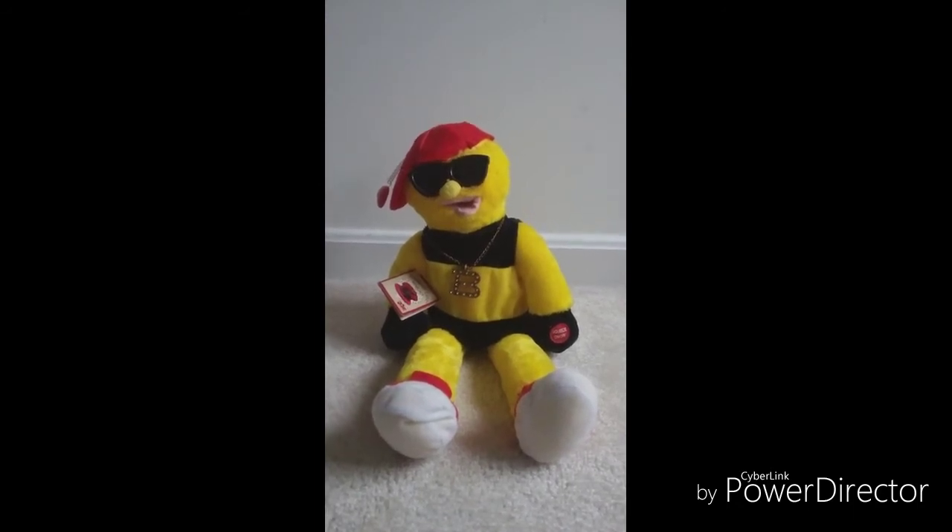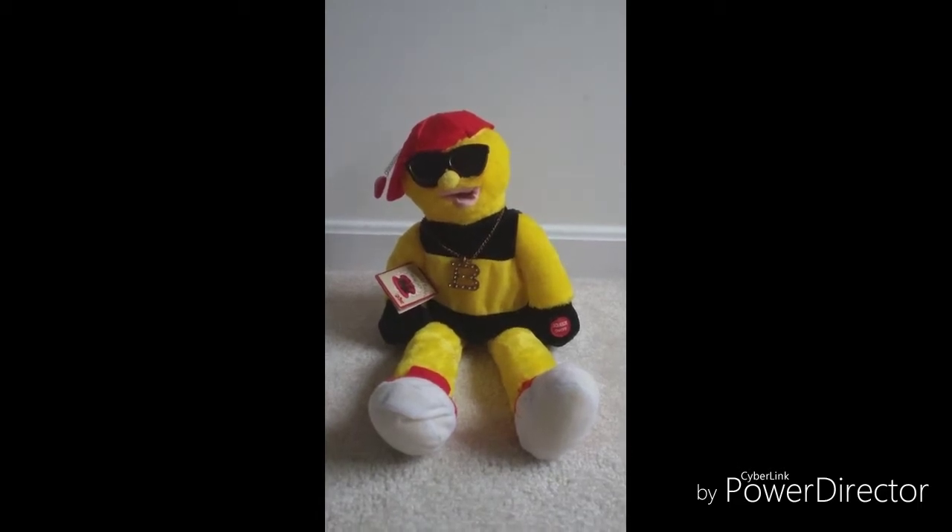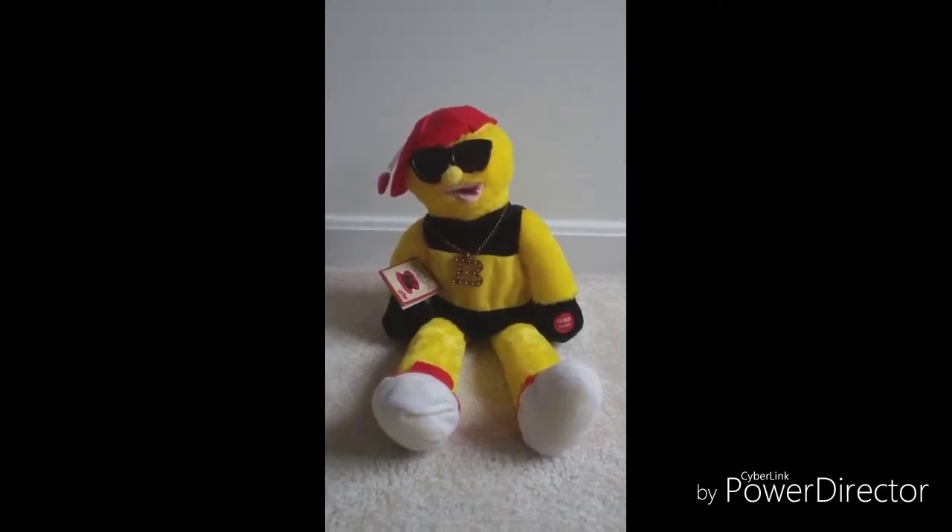Hey guys, Jemmy Godd here, and today I'm going to be showing you the Chantilly Lane Animated Home Bee. I got this at a thrift shop in a big bin, which I got a few other items I reviewed before in. I got it for a really cheap price, because why not?